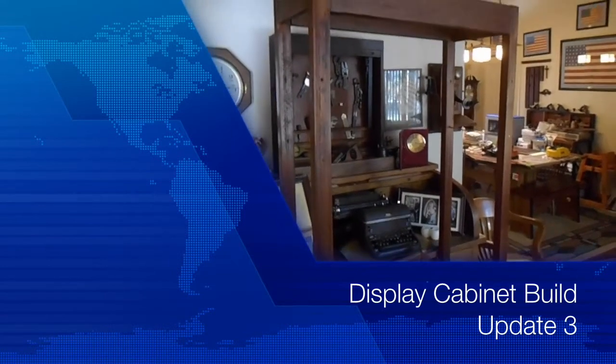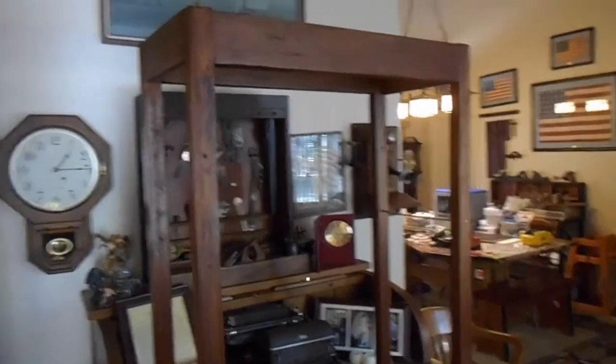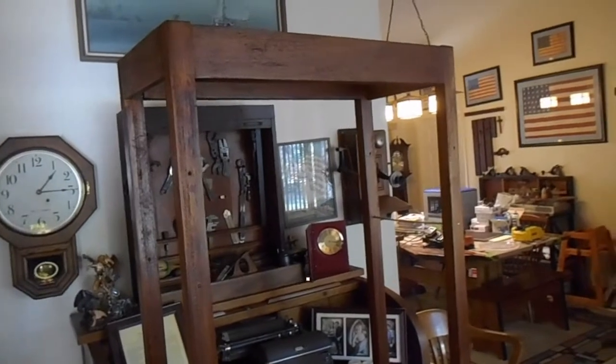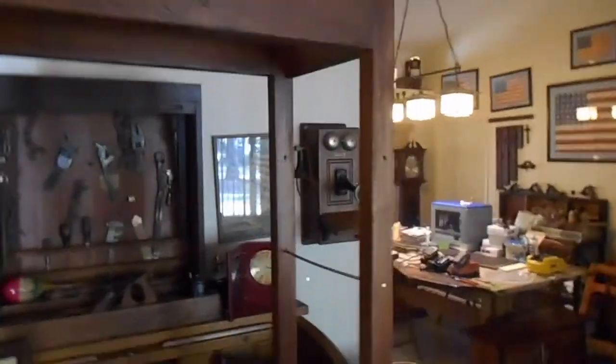I started staining the cabinet with this red mahogany stain. I've got a lot of work to do on it yet — I've got some areas that are still kind of blotchy. I've distressed the wood a little bit because I want it to look kind of antiquey, and those distresses seem to be working pretty well.